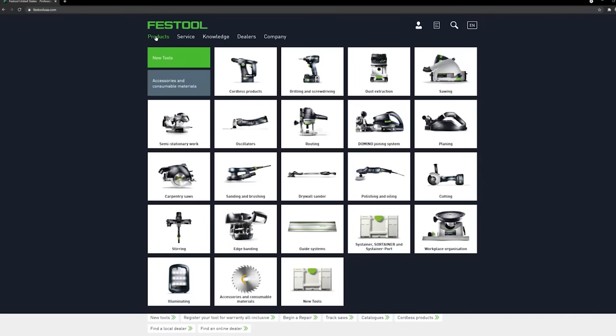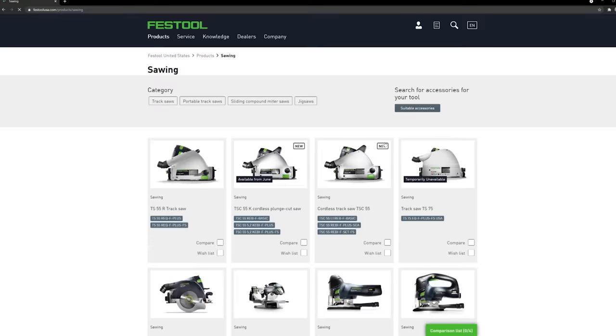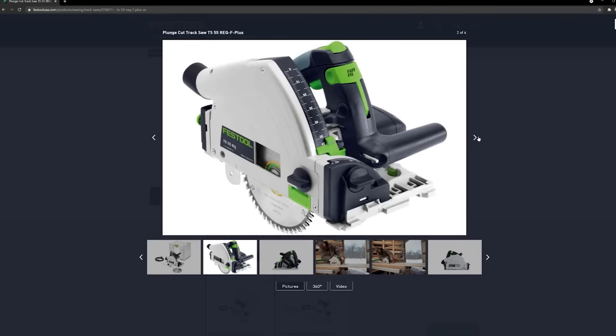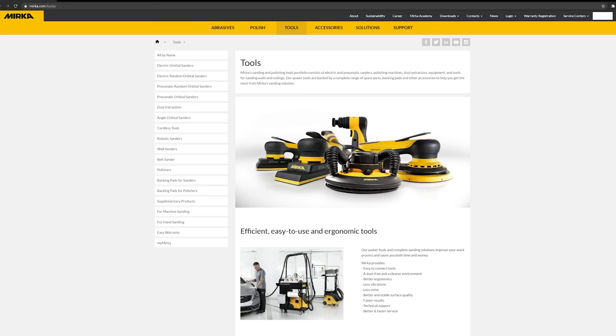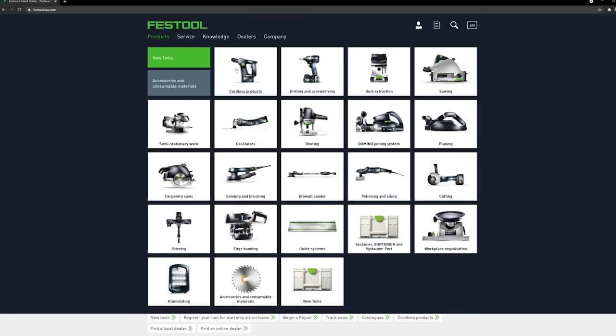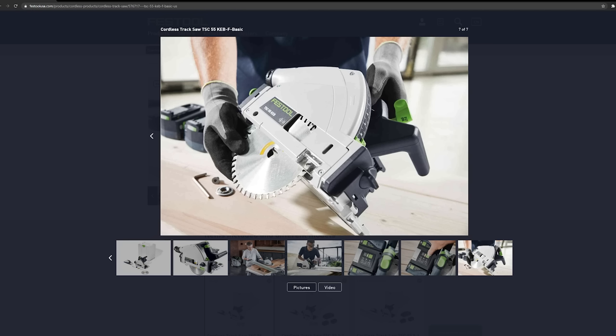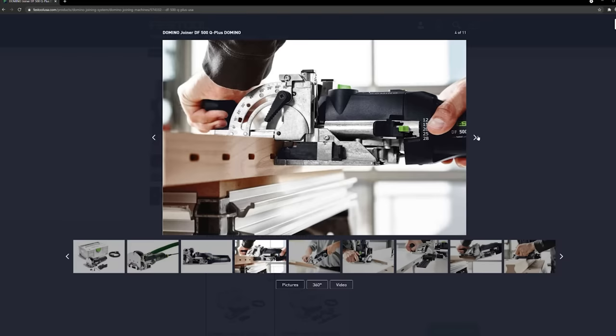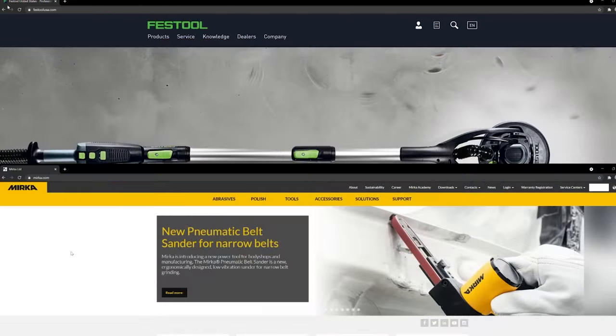The one area where Festool holds a huge advantage is the number of other tools they produce. There are obvious advantages to having a bunch of tools from the same brand. If you go Mirka, you're pretty much limited to sanders and polishers. If you go Festool, you have access to saws, routers, planers, drills, and of course the Domino. That's something to keep in mind depending on what you want to do with future tool purchases.